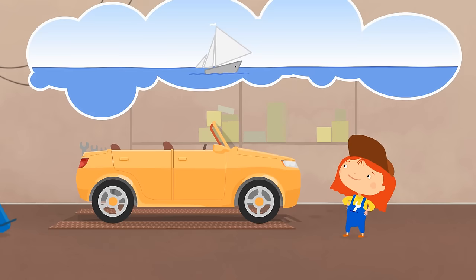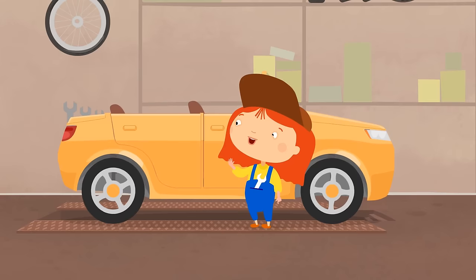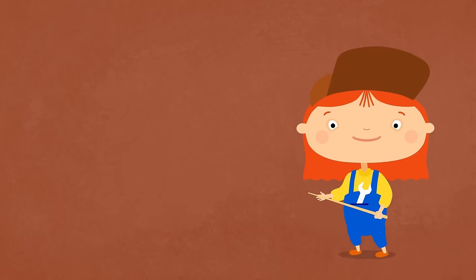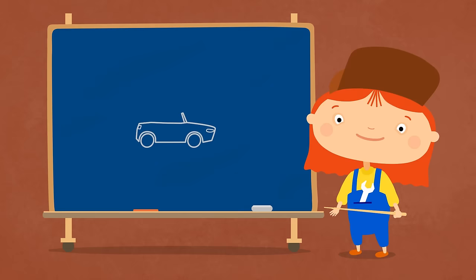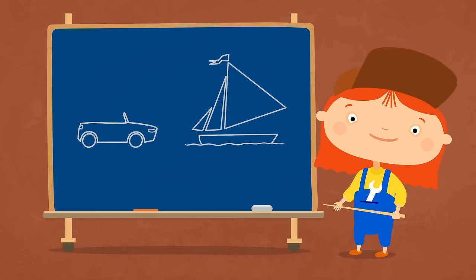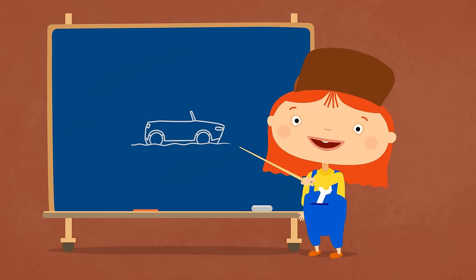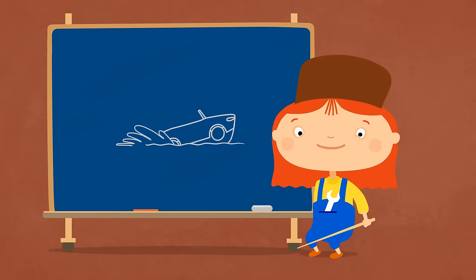Oh! Do you want to float like a boat? Hmm, let me think. We need a transformation plan. We have a convertible that wants to float like a boat. Let's take the top of the car and the bottom of the boat. We'll make an amphibious car. Great plan!